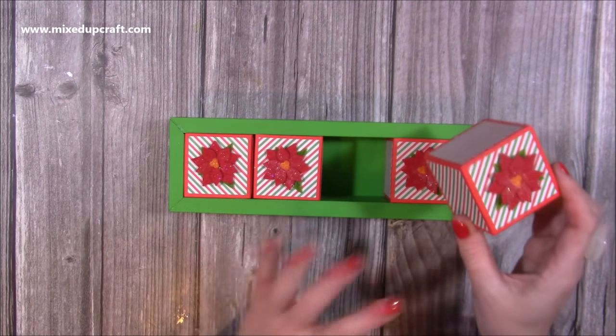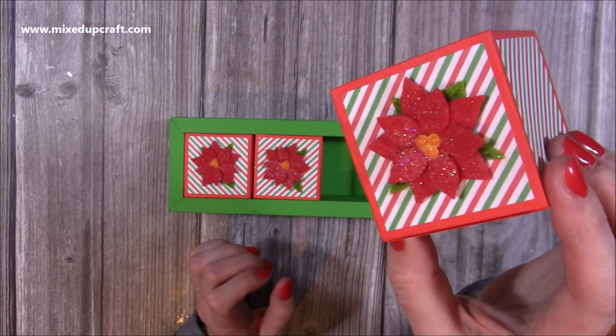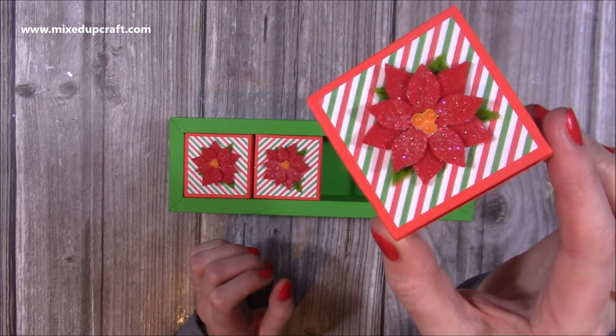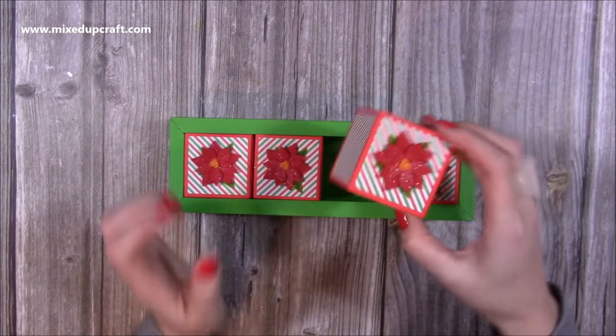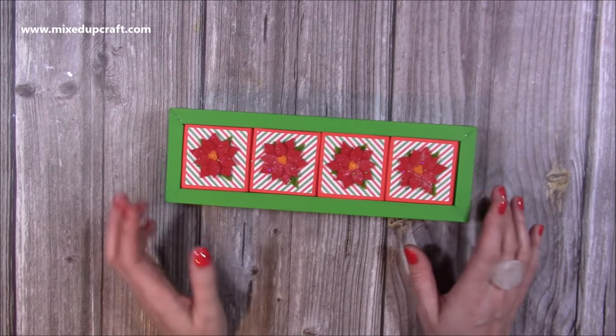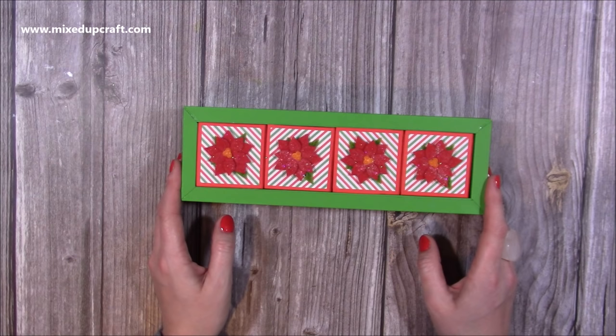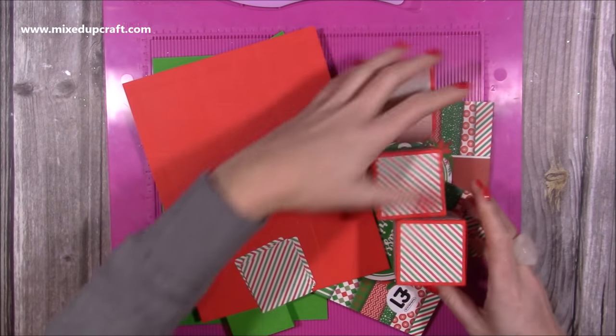I've actually made it for something specific but I can't give that away. You can see I just bring it up and you've got all that sparkle. I'll show you how I've done that. I've put some little Nouveau drops in the middle of these little felt poinsettias and I just think it's turned out really, really lovely. I've just got to finish it with a gift tag when I go to pop the gifts in. So let's get on and I'll show you how to make it.